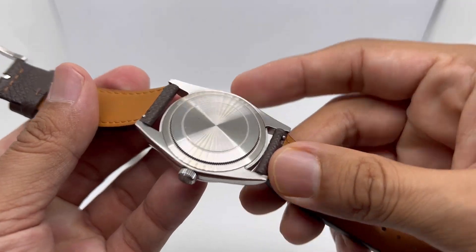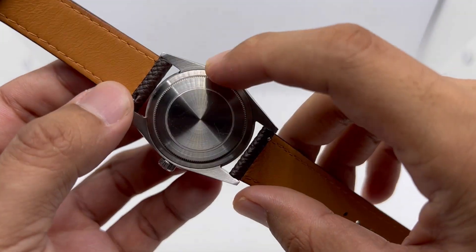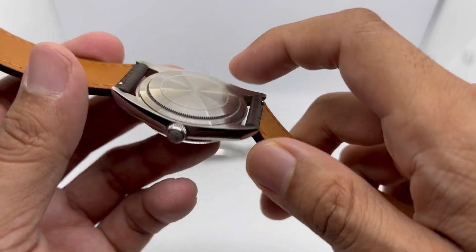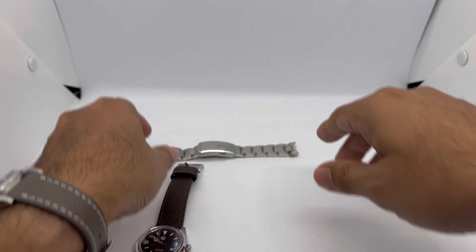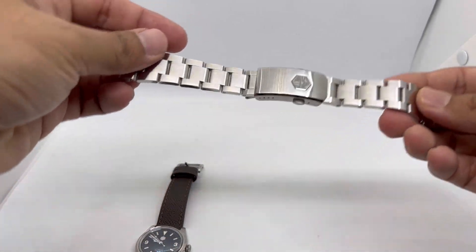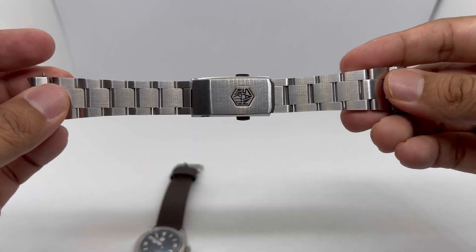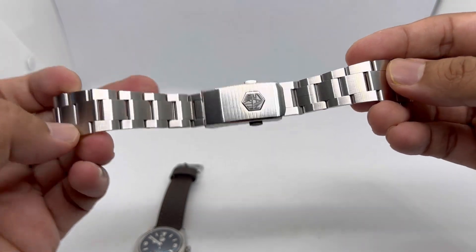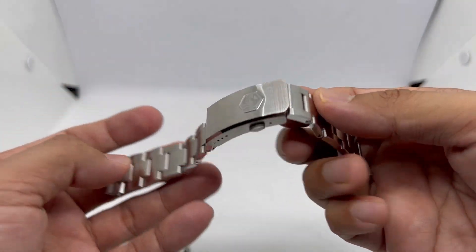At the back, there's no printing or etching, but that's what you'd expect — even Rolex does the same. The bracelet is an oyster-style bracelet that tapers from 20 to 16 millimeters, with a beautifully done milled clasp that is very high quality.